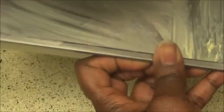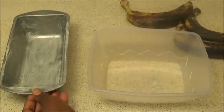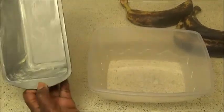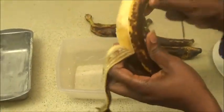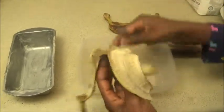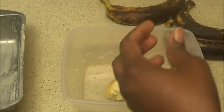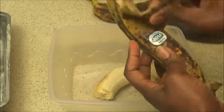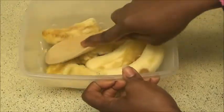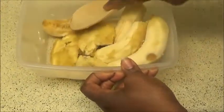After buttering your pan, set it aside and go ahead and peel your very ripe bananas and put them in a bowl. Peel about three or four — it all depends on how much banana bread you want — and just sit them in a bowl.